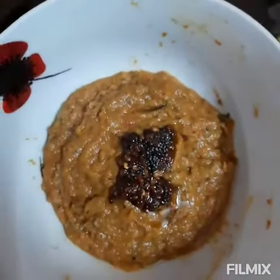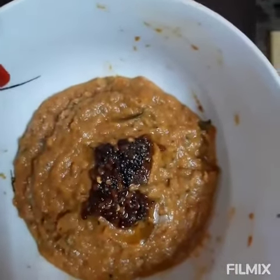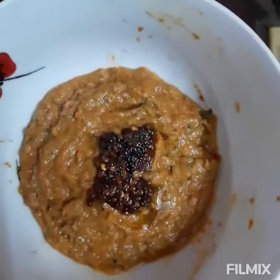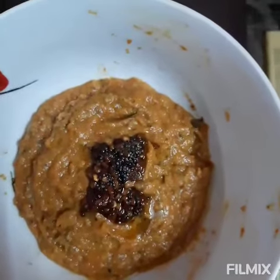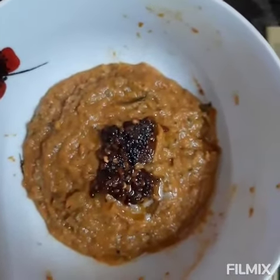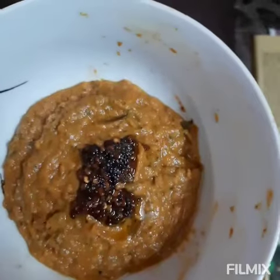Chutney is ready. The Vengayam Chetney is ready. We're going to finish it with mustard seeds and split fried ones.